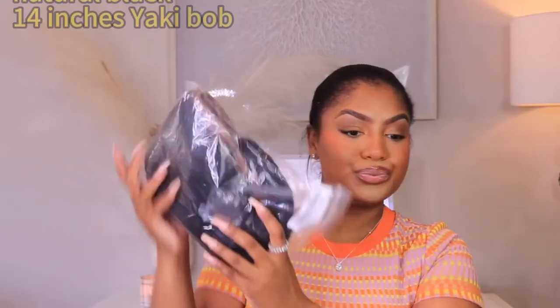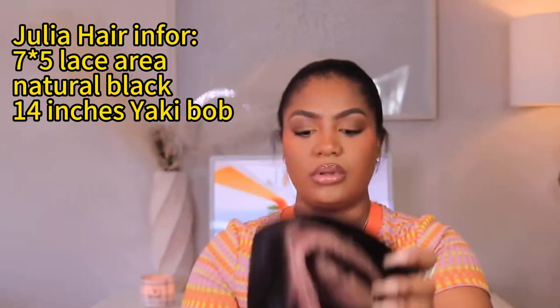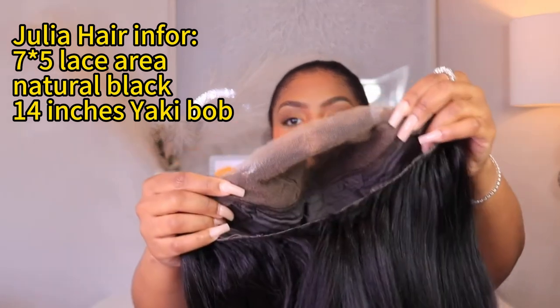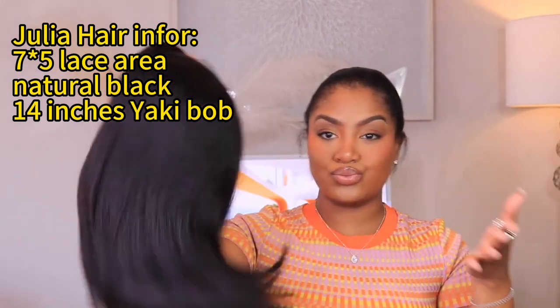Your girly is getting into a short summer bob look with this unit that I received from Julia Hair. Shout out to Julia Hair for giving me this 7x5 yakki straight bob. I felt like this was the perfect unit to give a really short, cool, calm bob for the summertime.